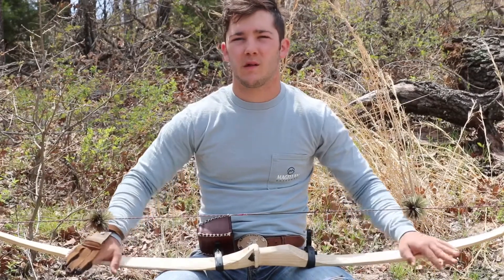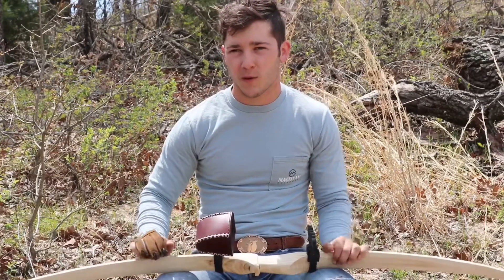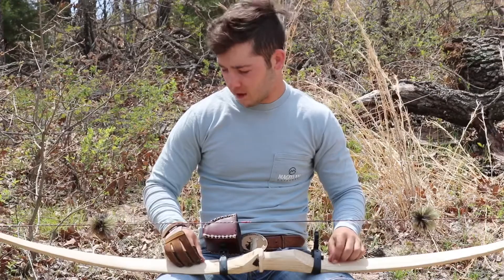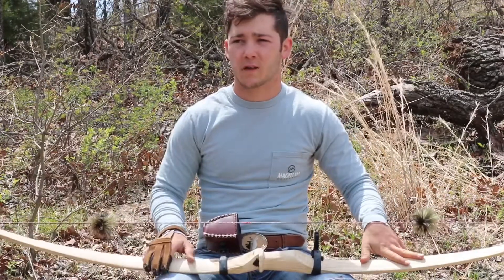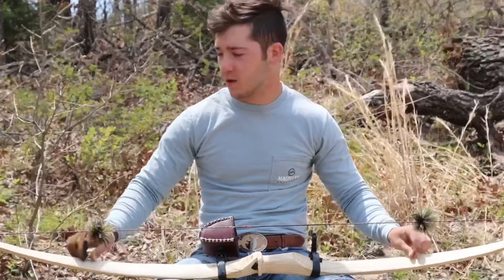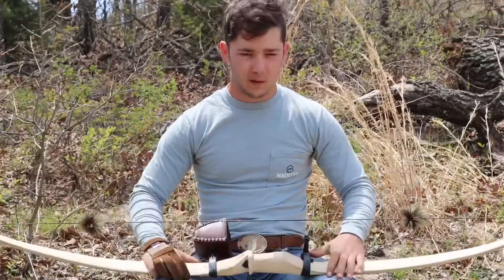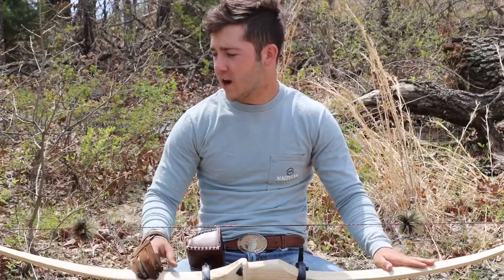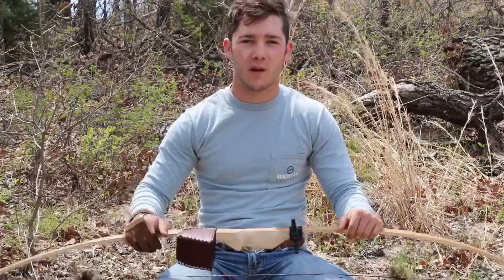All in all, it's a much easier bow to make than the osage bow because you don't have to chase the ring - you can just lay it out and start working on it. The video was really simple, but that's just because making the bow was super simple. You get the stave, lay it out, cut your shape, and start floor tillering. I've got exactly six hours in this bow and I had well over 20 hours in my osage bow. If you've never made a bow or you're used to osage, I think it's worth giving whitewood bows a try - whether it's ash, maple, elm, or hickory. Hickory is basically bulletproof. Let me know what you thought in the comments and I'll try and keep them coming.